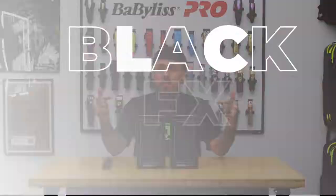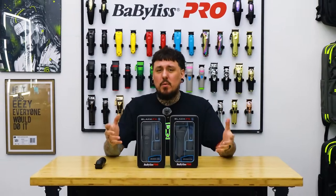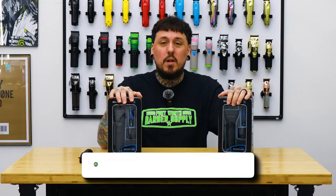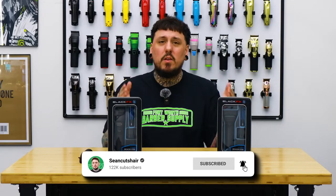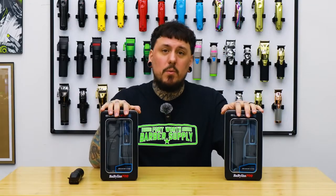All right guys, I'm excited for this one today. You can see in front of me the black FX1s. We already had the trimmer but we're gonna talk about it a little bit in today's video. Shout out to Fort Worth Barber Supply — they sent me the gold set but you guys know I rock with the black on black. They sent them over so we're gonna open them up and check them out today. Probably gonna be a quicker review because I've already done the gold, and it's exactly the same aside from the color. If you guys want to see the gold video, I'll link it at the end.